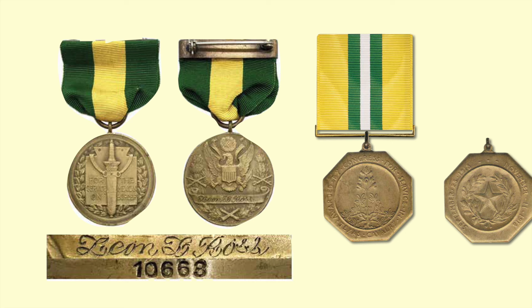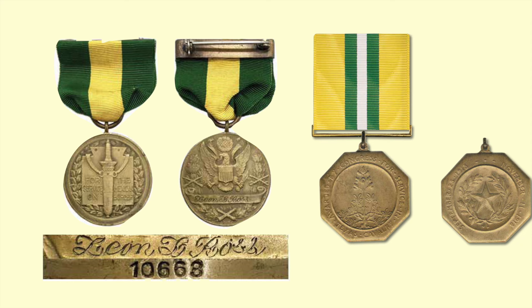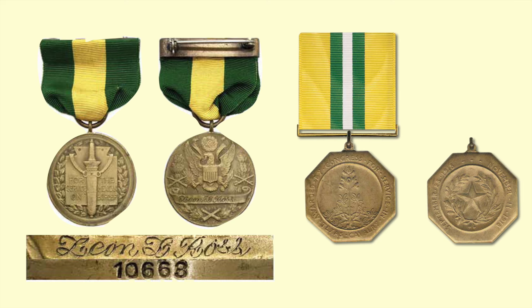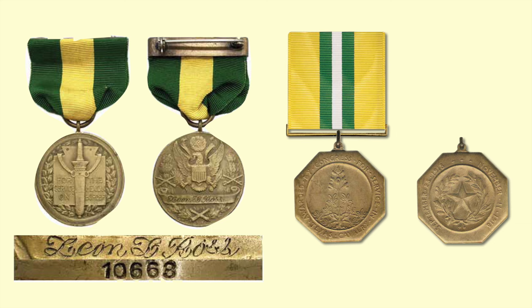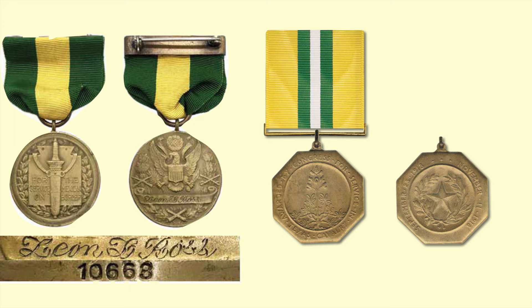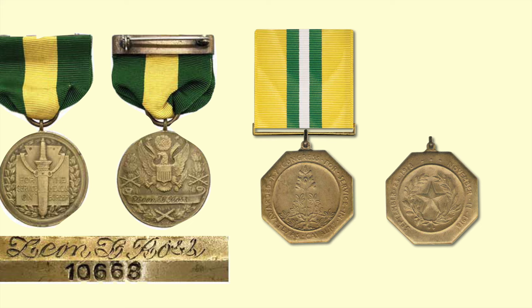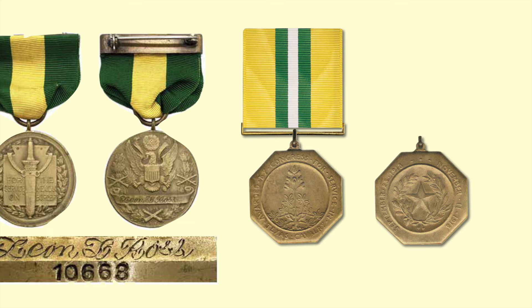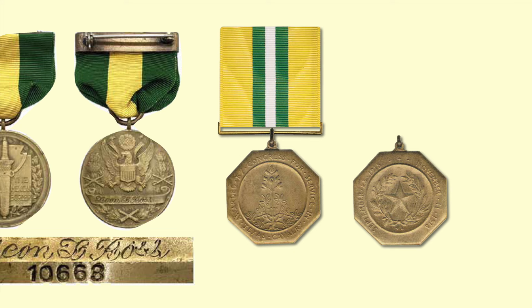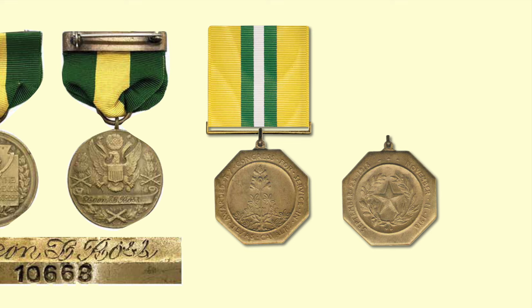The Mexican Border Service Medal was awarded to Army and National Guard troops who served on the Mexican border between January 1916 and April 1917. The design is the same as the Spanish War Service Medal with just a wording change to read 'For service on the Mexican border' — another cost-saving application. The recipient's name is engraved on the back, and the medal's number was stamped on the rim. The Texas Cavalry Congressional Medal was awarded to two Texas Cavalry Brigades used to relieve regular Army units serving on the Texas-Mexican border, commemorating service there during World War I.